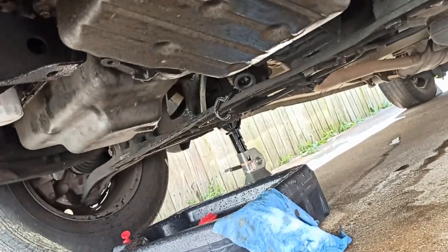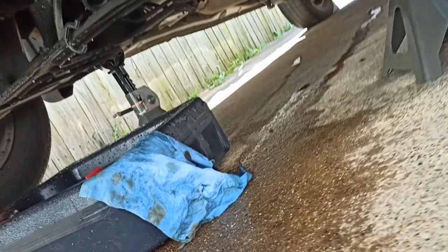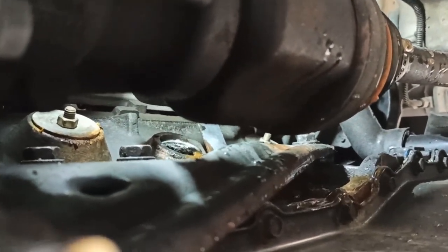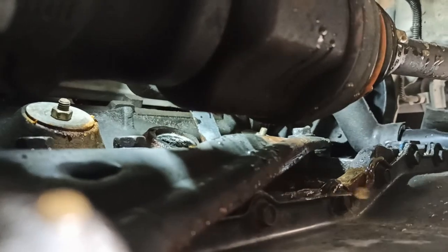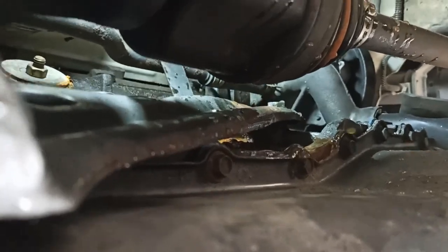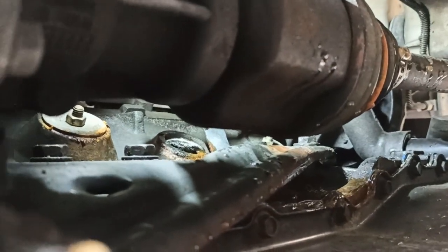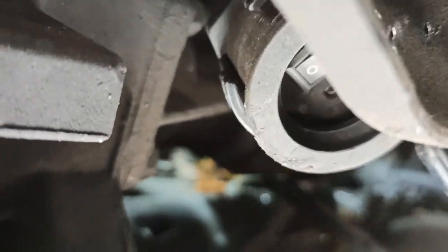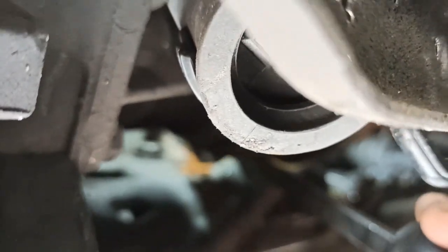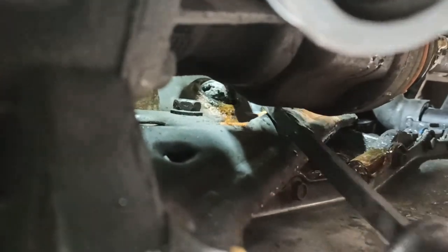So far we've managed to kind of move it — as you can see in the middle of the screen there, it's cocked. All of the water came out, really rusty and blackish. Let me see if I can pop it out with a long pry bar — put it right behind it and pop it up.